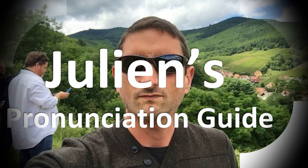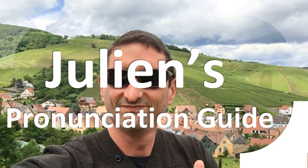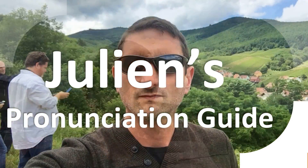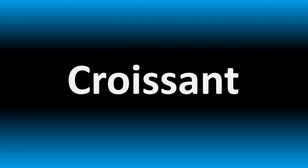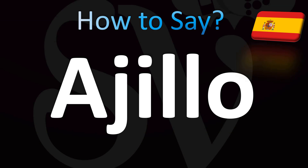You are looking at Julian's pronunciation guide, where we look at how to pronounce better some of the most mispronounced words in the world. Let's learn how to pronounce this word.